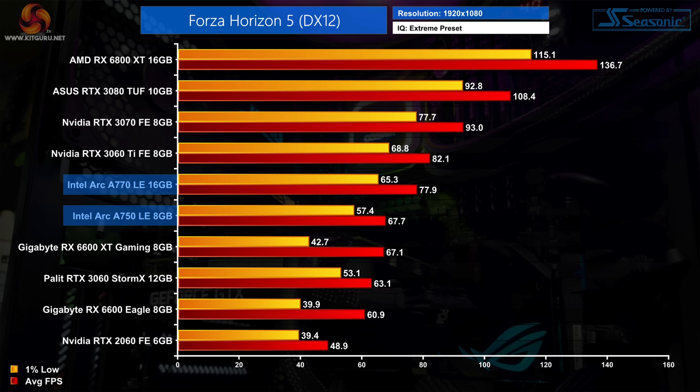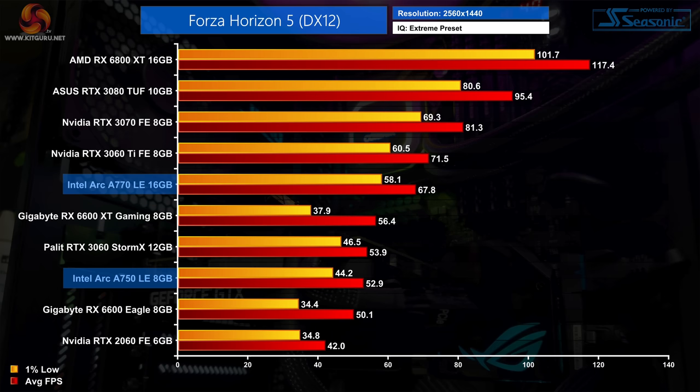Forza Horizon 5 is another strong title for the Arc GPUs, with the A770 only trailing the 3060 Ti by 4 FPS at 1080p. Using the extreme preset is particularly VRAM hungry, which really helps the A770 shine even against the A750 — it's 15% faster, the biggest margin we'll see between those two cards today at 1080p. At 1440p the A750 drops off harder and the A770 is 28% faster than its smaller sibling, showing there are games where having more than 8GB of VRAM is preferable.